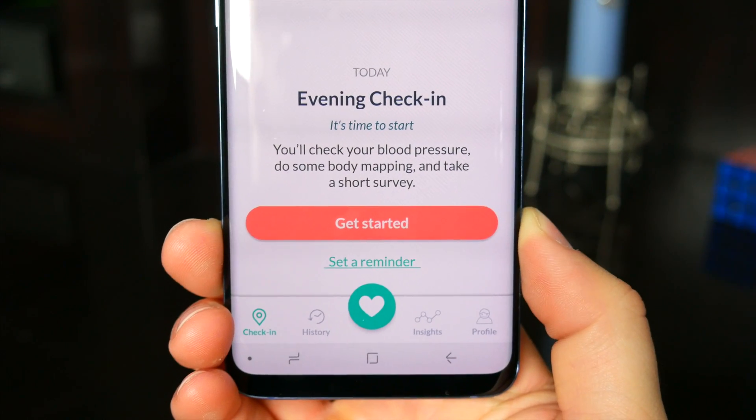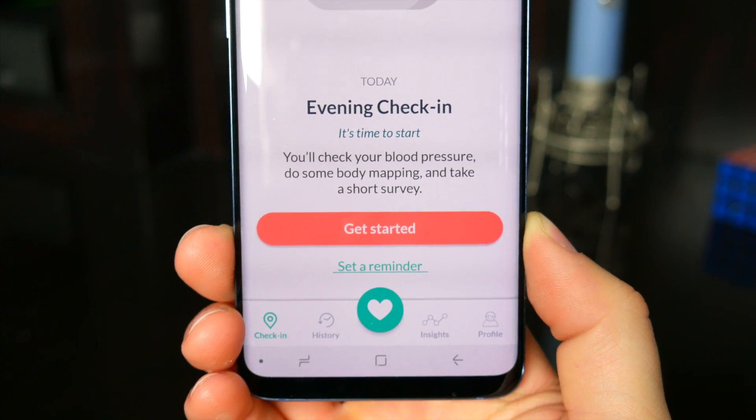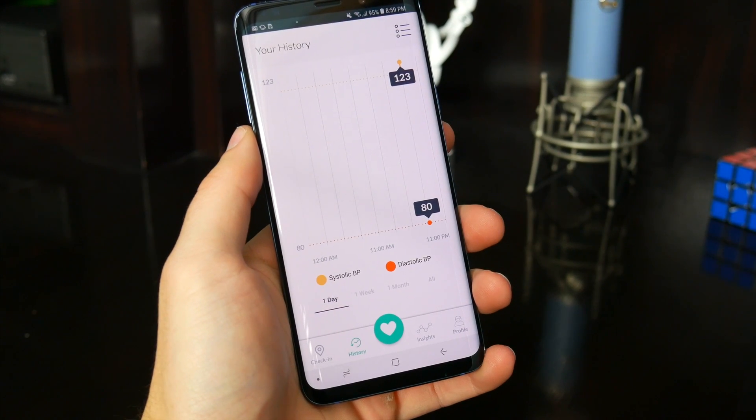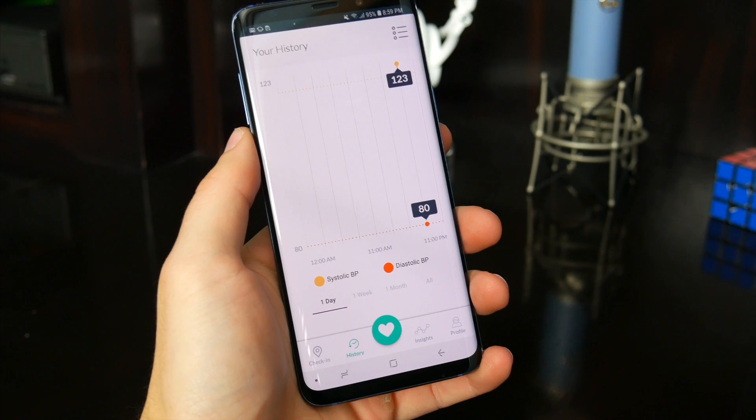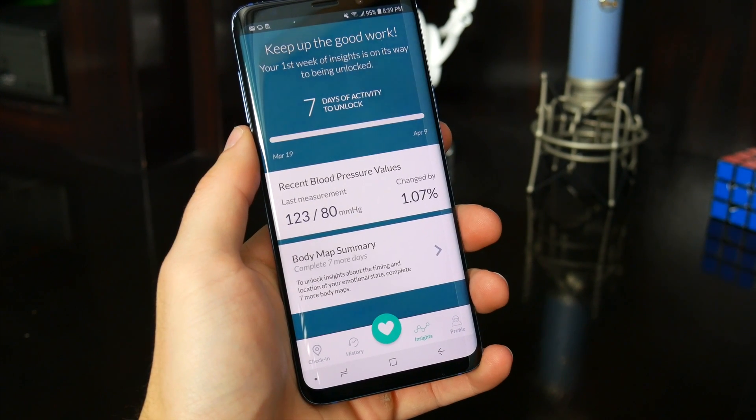The app encourages you to take your blood pressure twice a day, every day, and you'll be able to map how things are going over time. But more importantly, a person could potentially check their blood pressure in an instant in order to monitor any drastic changes, and I think that's how this app would be most useful.